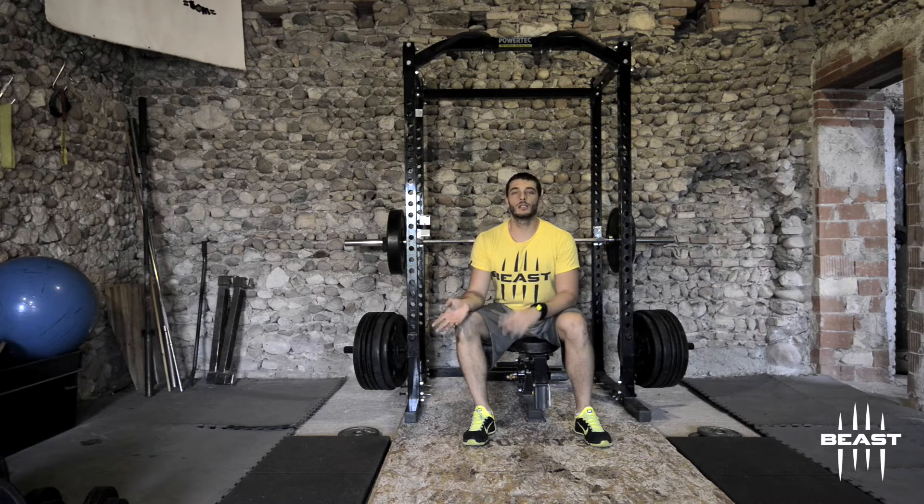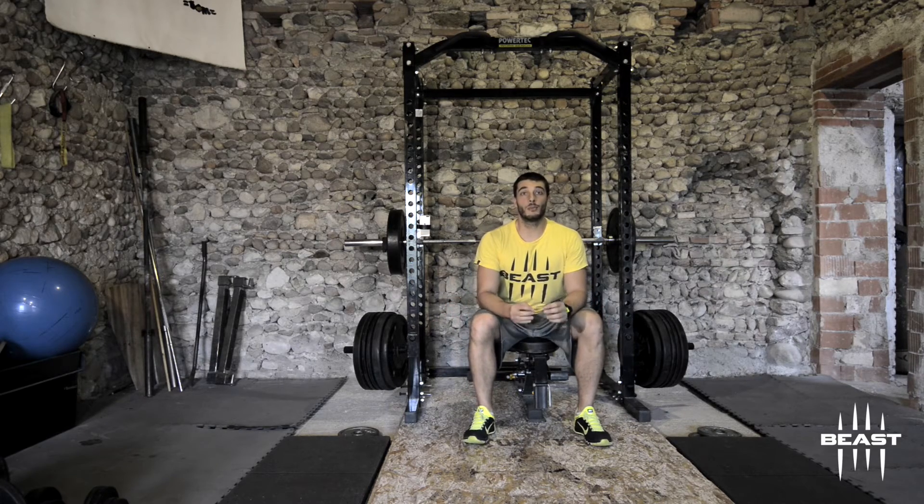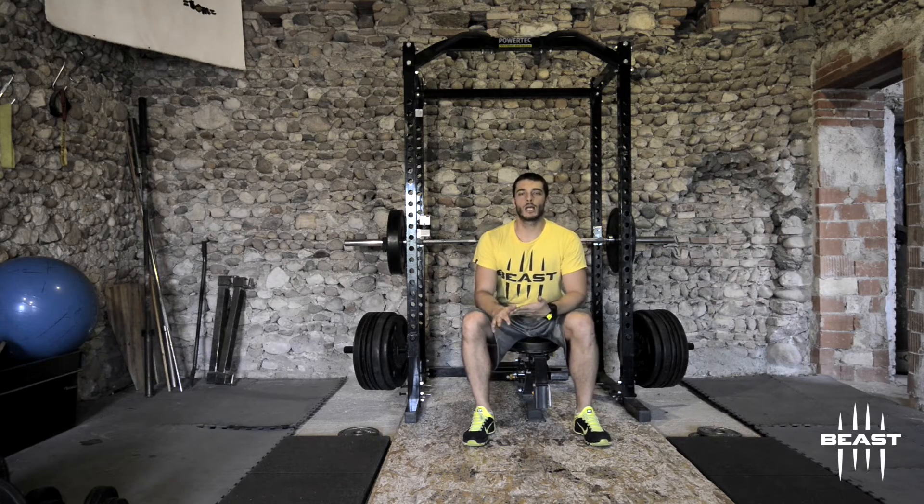Strength and conditioning coaches from colleges are basically using the bar speed to determine every other parameter in their workout. They choose their load, the number of repetitions, the number of sets, and also the rest time, just by checking the speed of the bar during their workout.